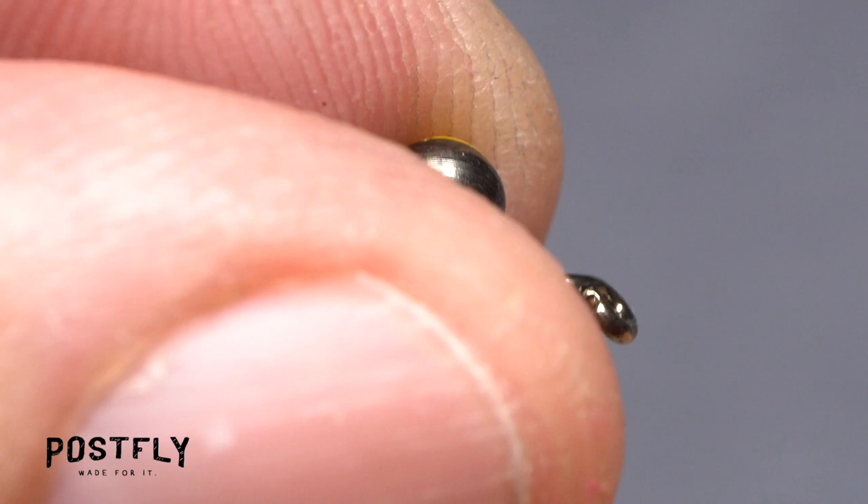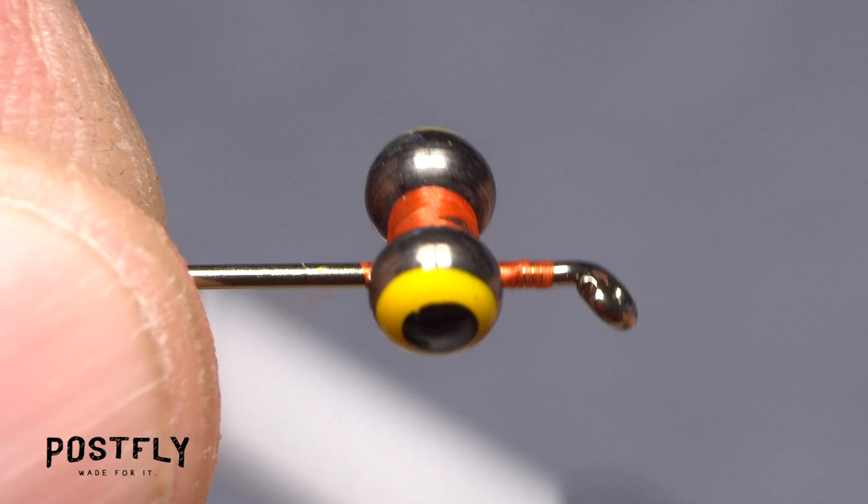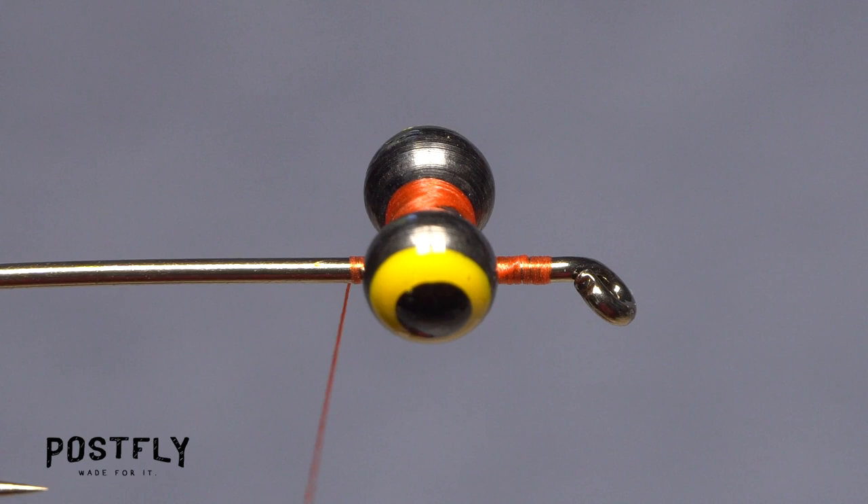After cross wraps, wrap over top of the eyes and underneath the hook shank in kind of a back and forth tug of war. Then do flat wraps below the eyes but above the shank to pull everything together. Finish with a few wraps around just the hook shank behind the eyes, then make sure the eyes are level.